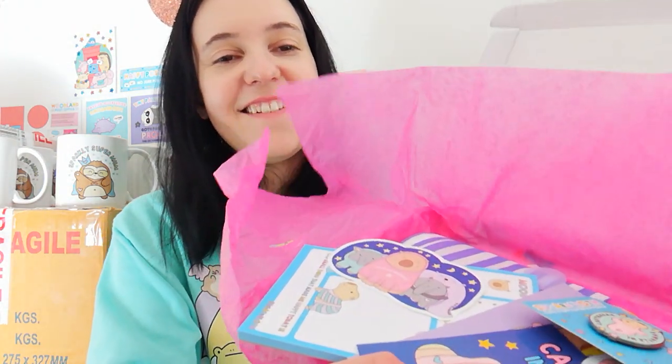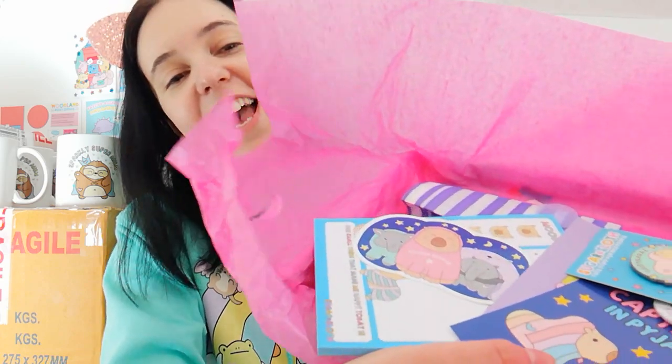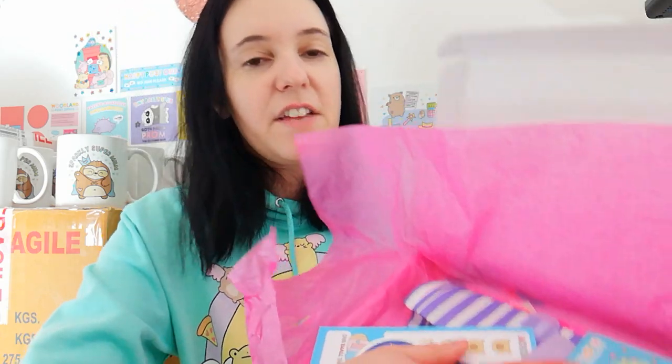That is everything in your Capybara box! Thank you so much for watching.